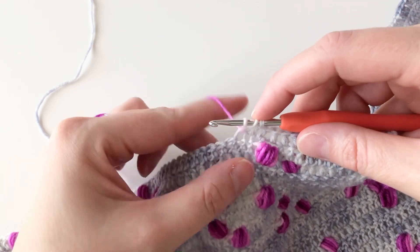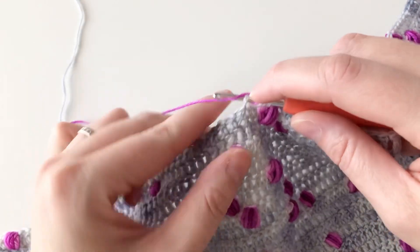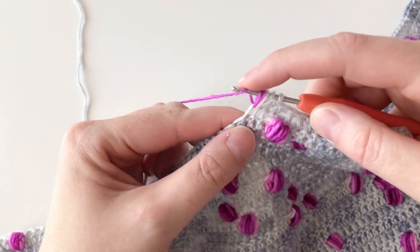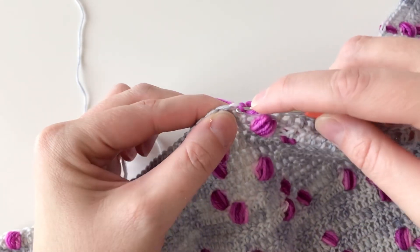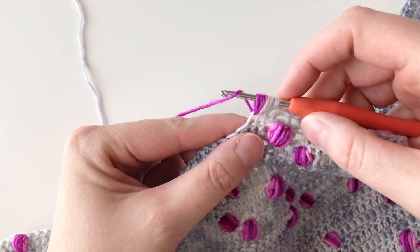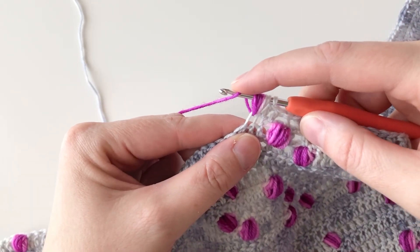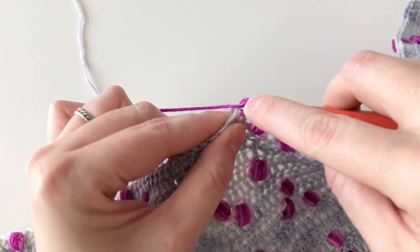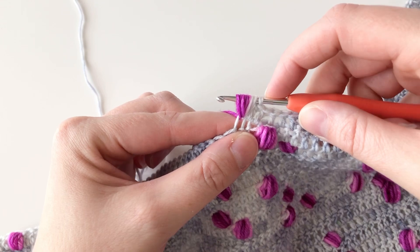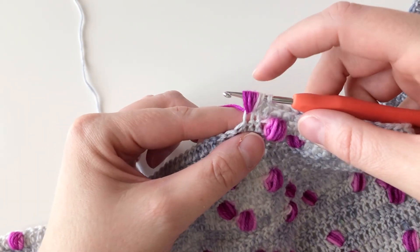And I'm going to repeat those two steps: yarn over, insert my hook, yarn over, and draw up a loop nice and tall. You'll notice that as I work my first yarn over, I hold that in place with my index finger. As I insert my hook and draw up a loop, that keeps my loops nice and loose, and keeps me from pulling on the working yarn a little too tight as I insert my hook.